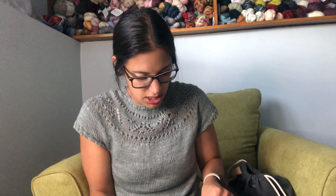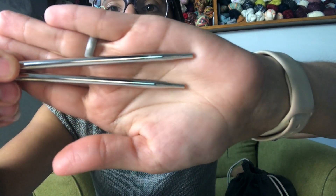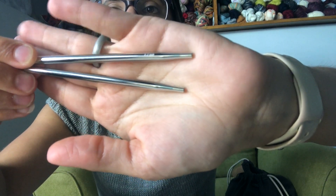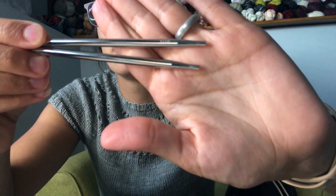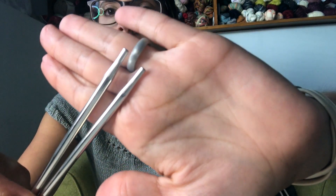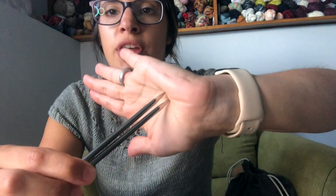Let me show you the needles themselves. They have a really beautiful finish — absolutely smooth. Each needle has its size printed on it; you can see US 8 and the 5 millimeter marking right here on the top, very visible in person. And here is the join, and here are the tips of the needles.